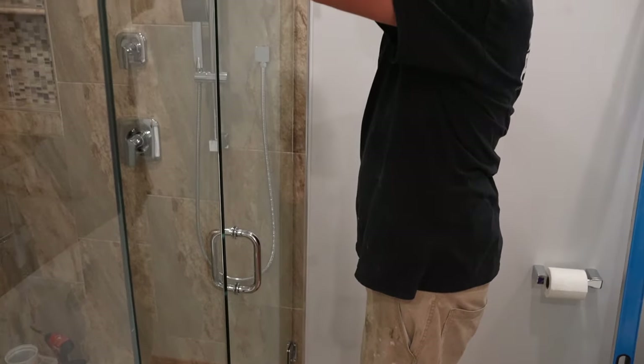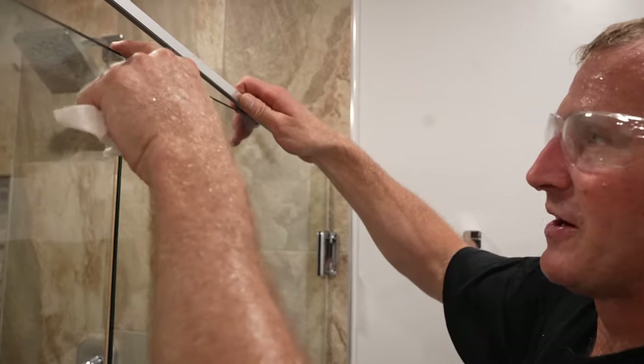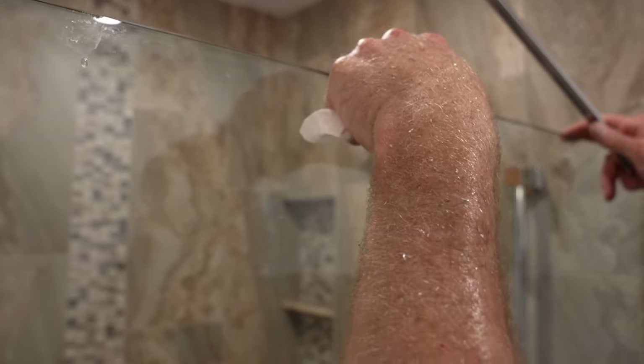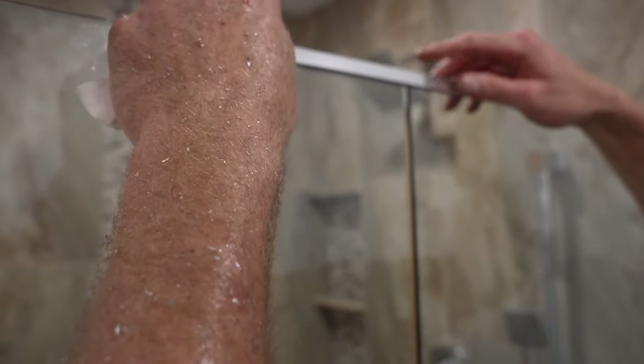I'll use a bit of glue on this piece of U-channel. It's probably a sixteenth above, so I'm fine with that. I'm going to be able to adjust the hinges to make that level. I want to put this U-channel on here so I can keep the door everything flush with one another, and then just pay attention to where this door is meeting.